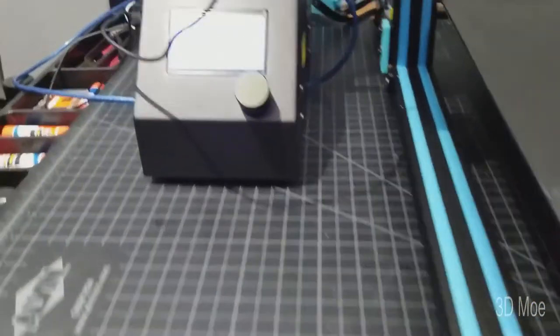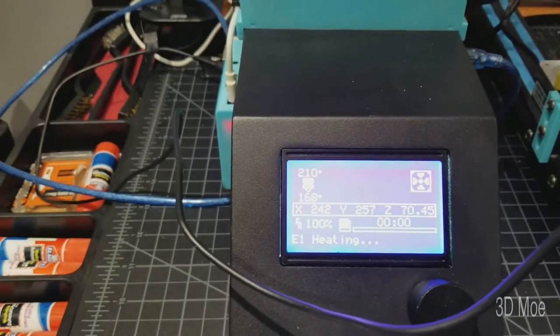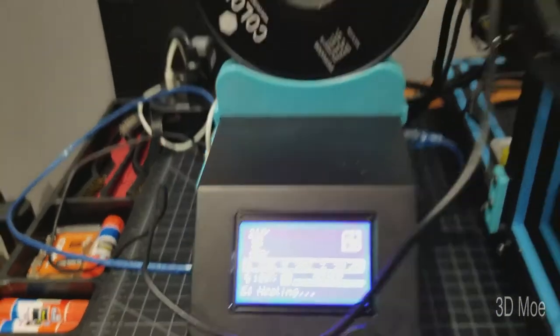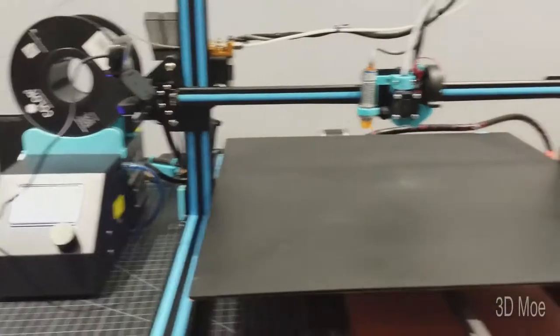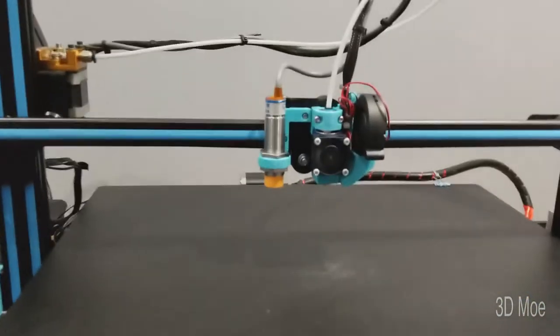Okay, we're currently at 168, 170. So once that gets up to temp, it'll basically start to auto-home.